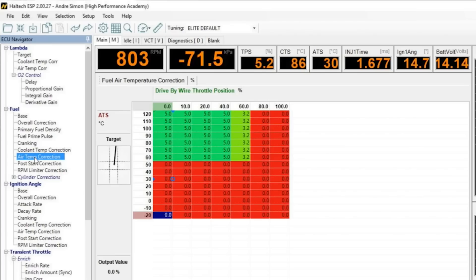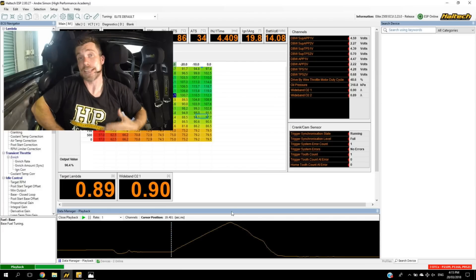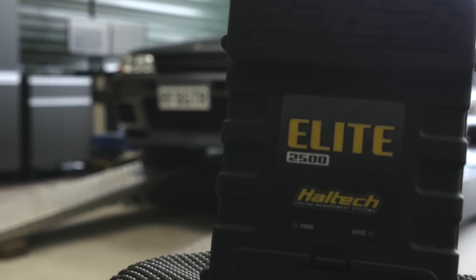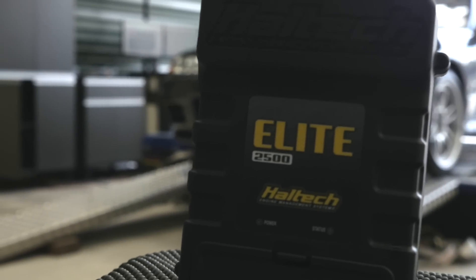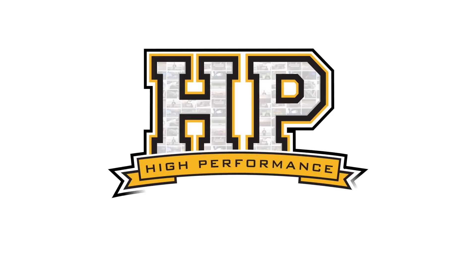Hey guys, it's Andre from High Performance Academy. Welcome along to today's webinar. We're going to be delving into the Haltech ESP tuning software used for their Elite series of ECUs. The Elite series has been around for a few years now — it's certainly nothing new, but it is a product that has been gaining a lot of momentum all around the world. It's incredibly popular in its home country Australia, and it's popping up all over the world. This webinar is designed for tuners who are maybe thinking of the transition across to the Elite software and ECU platform.